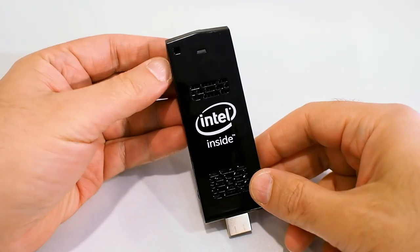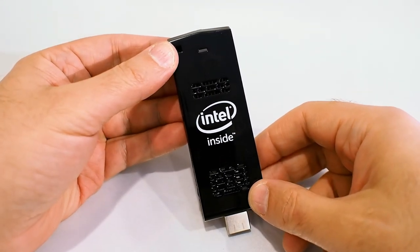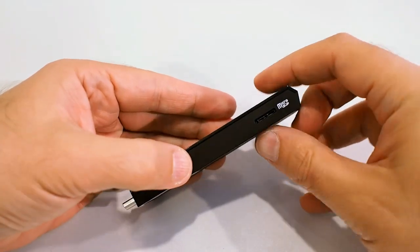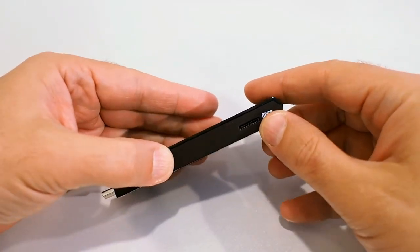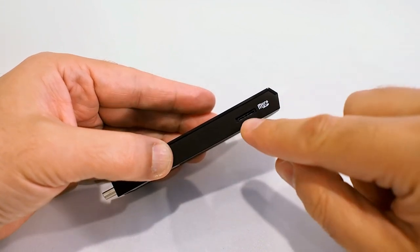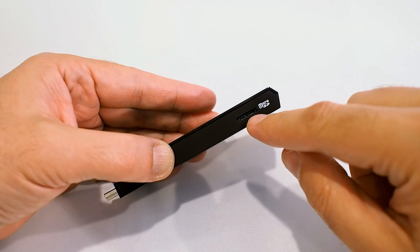The Compute Stick is meant to plug right into a display and turn it into a basic PC. On this side we have another air vent and a micro SD expansion slot. Although there's 32 GB of internal storage, this slot supports expansion cards up to 128 GB.